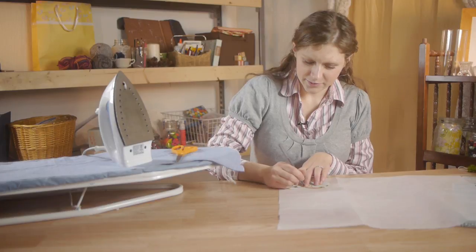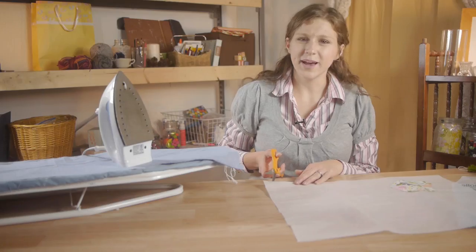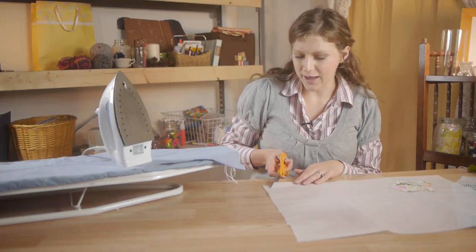Laying my fabric down, I'm going to gently trace around the heart. Now using my scissors, I'm going to cut out the heart shape.